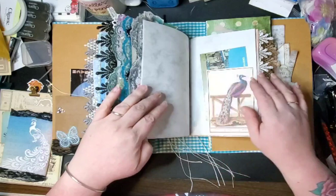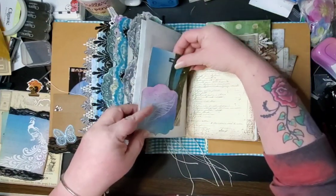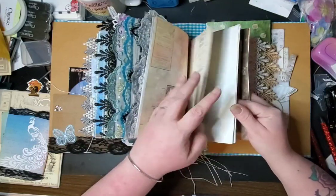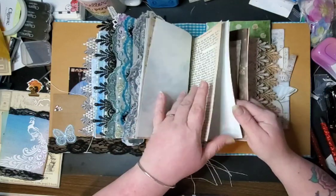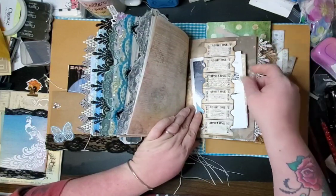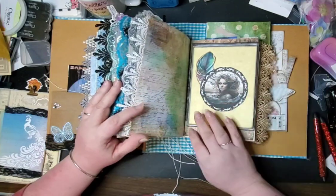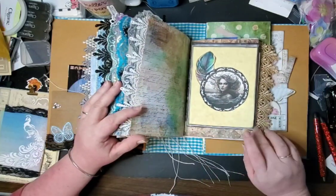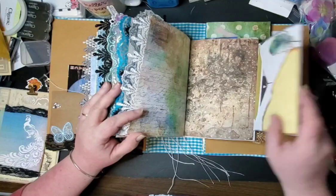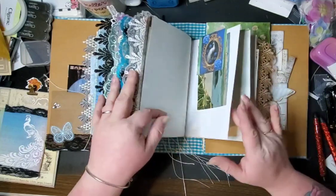We've got another little tuck spot here, as you can see another one here. Lots of writing space. We've got another belly band here with another one of those from Amber, and then another envelope back here — this is another science center one. I made this — it's an altered card, so I have these in here. It flips out like this and there's another postcard under here and another writing spot. This is a celestial peacock that I have on a hidden paper clip there.